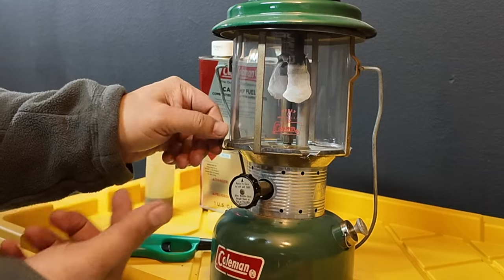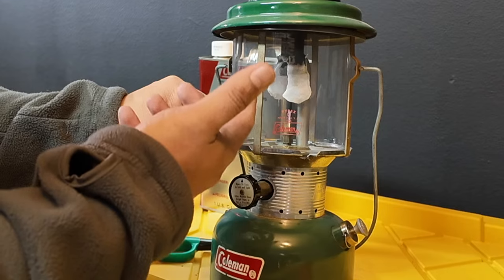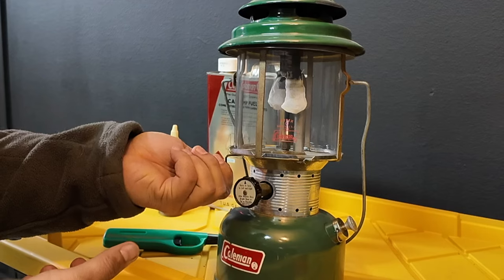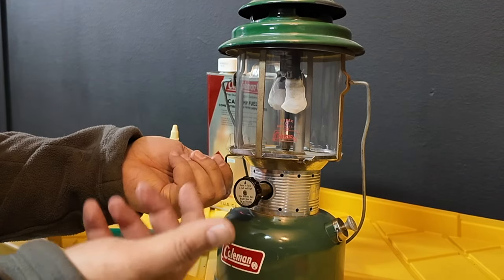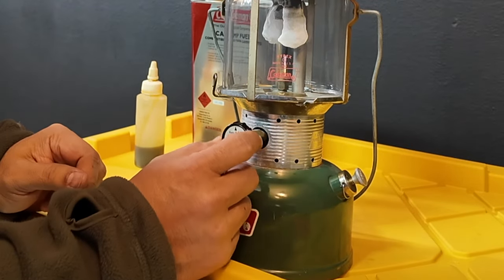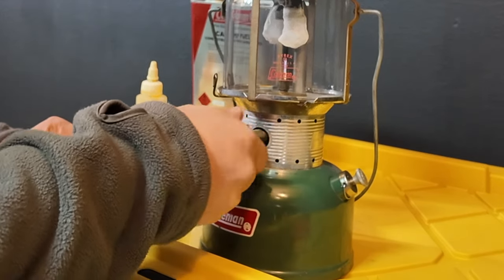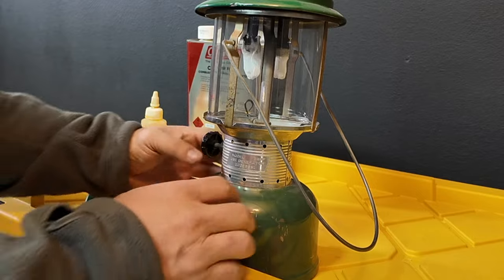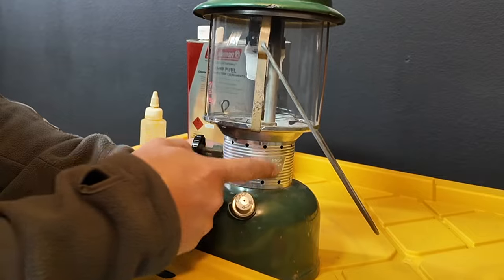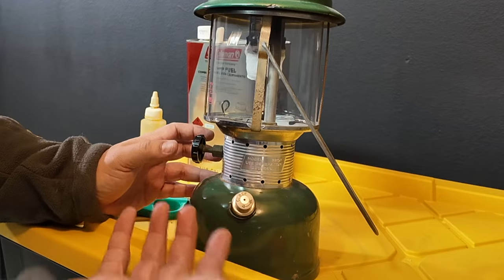You have a valve here — I call this the dimmer switch. It's a fine-tuned valve that makes the lantern shine either dim or bright. All the way up is off; all the way down is all the way on, so bright. We'll start it on the off position. You have this old-school valve — clockwise is closed or off, counterclockwise is open. You can tell this is a 70s or 80s model because it has this aluminum cover piece; the newer ones today are all plastic.